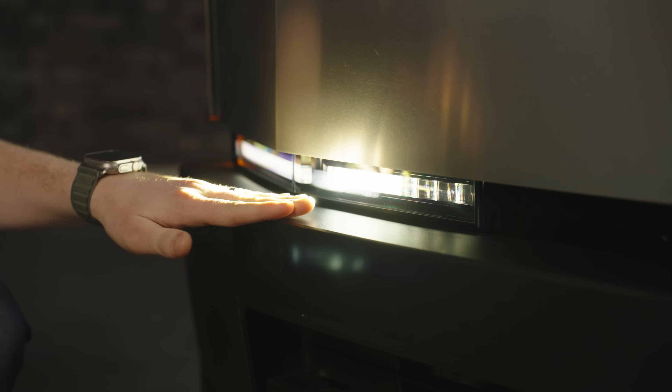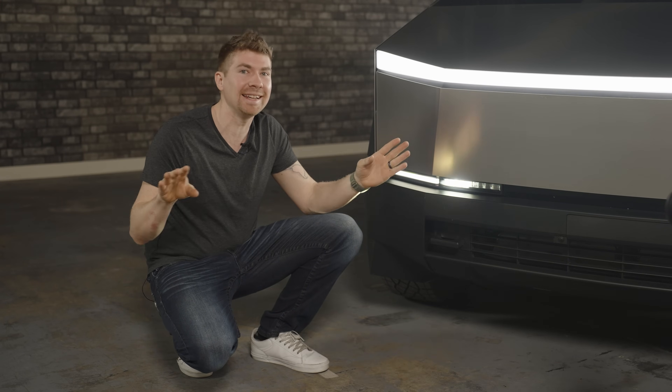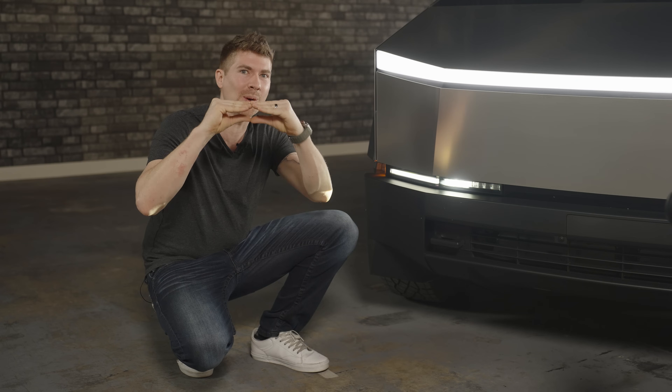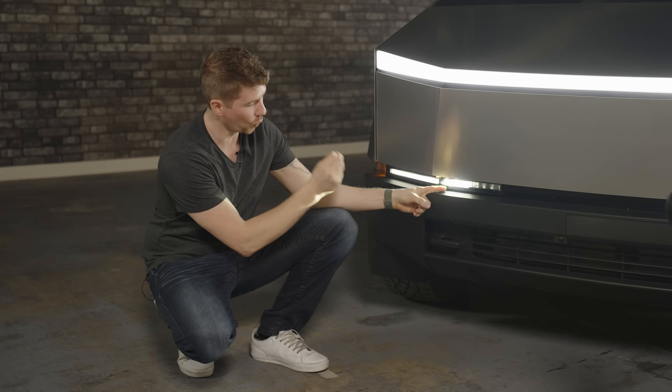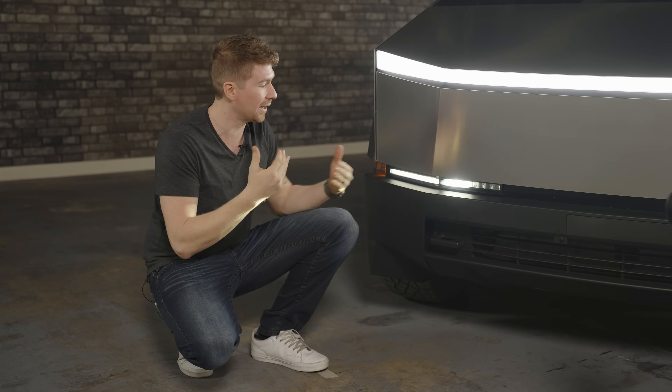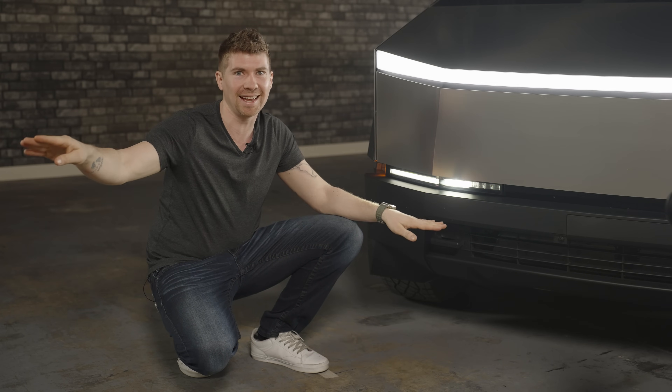So this right here is the headlights, and right off the bat, it's not like anything we usually see. It's so small, and as you can see right here, this is low beam, and it's got three reflector-style LEDs shooting. The LEDs are shooting the reflector and giving you that light output. Is it any good? I'm going to show you guys that in just a second.